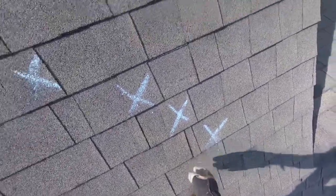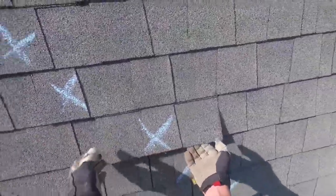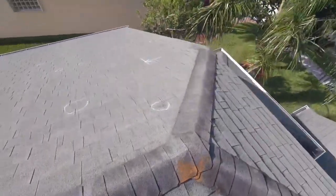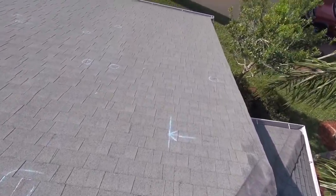Even though you can't see it from the street, once you lose this bond between the back of the shingle and the roof itself, these shingles aren't going to sit back down — they're just going to keep flopping around until they eventually break off. And that's exactly what's going on here. Look at this.